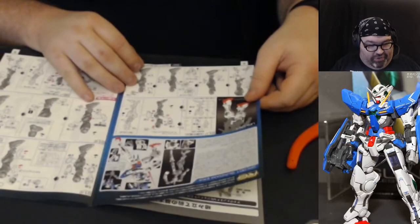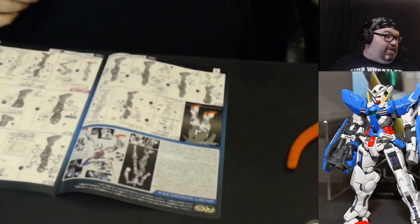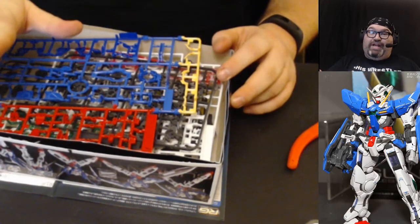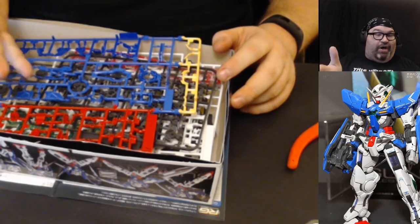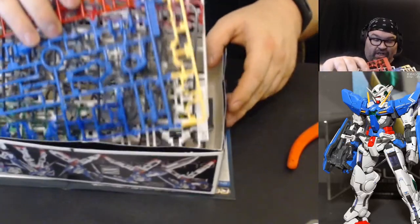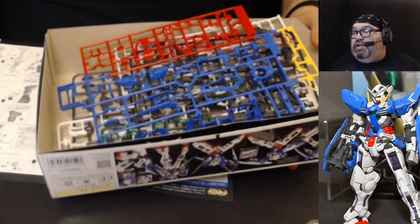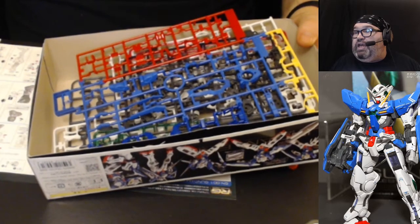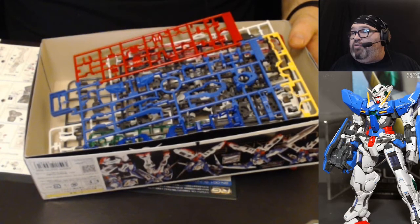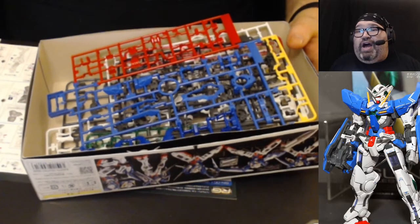I always de-bag before stream because the sound of bags ripping apart isn't pleasant. It lets me look at the parts in advance — like this chrome piece, C2, probably won't get to that until the end. Someone in chat suggests turning off autofocus on the build cam and also moving the pre-built frame around before putting on armor to loosen it up. I did turn off autofocus on the main camera — I didn't know that was an issue, so hopefully it will be better.